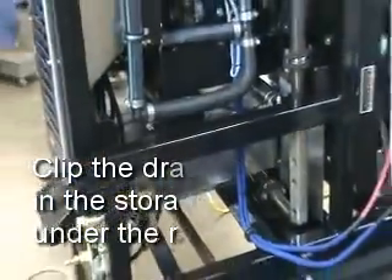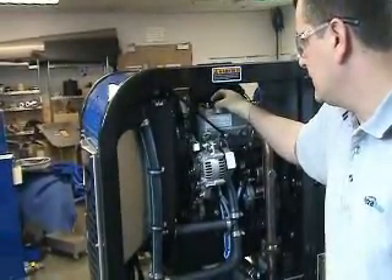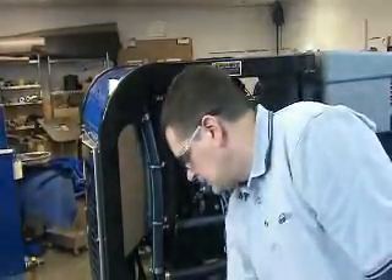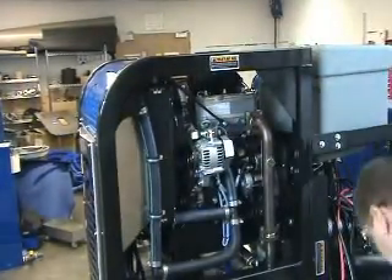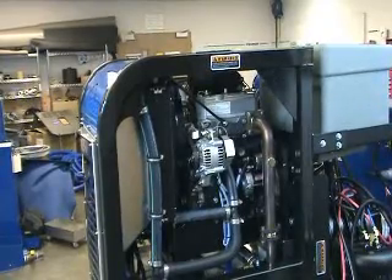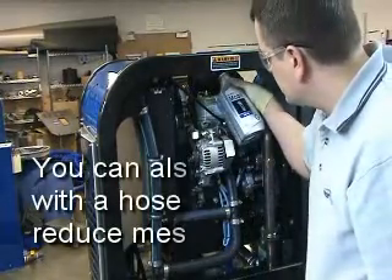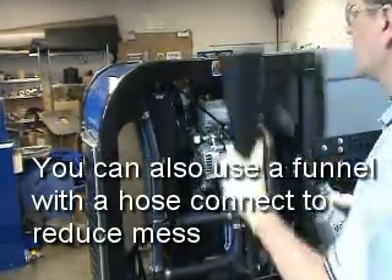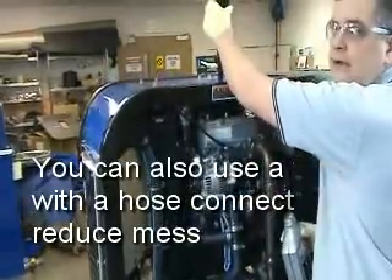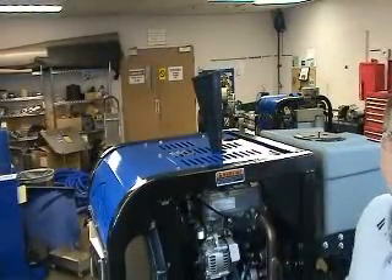Next, we'll begin filling the engine with oil by removing the cap on top of the rocker cover. You'll notice that we provide two different options for putting oil into the engine depending on the installation configuration in the van. You can either pour oil into the rocker cover through the right side of the machine, or you can insert a funnel through an access hole in the top panel and pour the oil through the funnel into the rocker cover directly from on top.